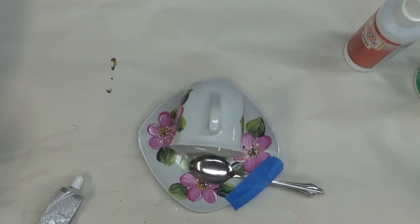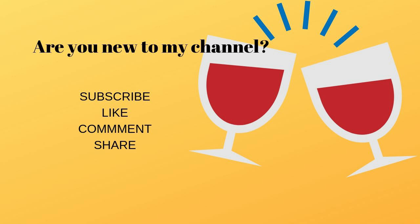I will continue on after this showing you the final project in use, but until then thanks again for stopping by, and we'll see you in the next video.